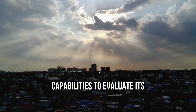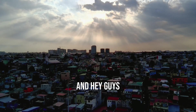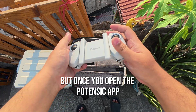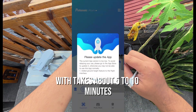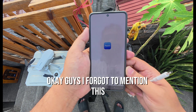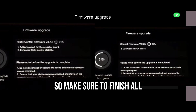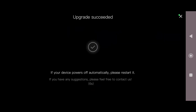Hey guys, sorry I didn't get to record the whole update process, but once you open the Potencic app it updates automatically. Just make sure to let it finish, which takes about five to ten minutes. Not only the application, but there's also a battery, gimbal, and flight control firmware upgrade, so make sure you update those before taking off.